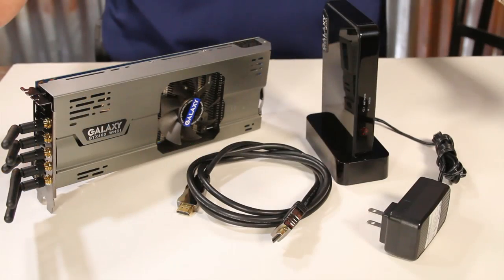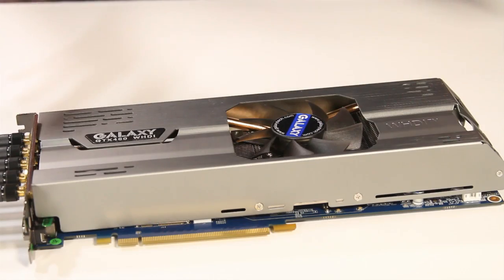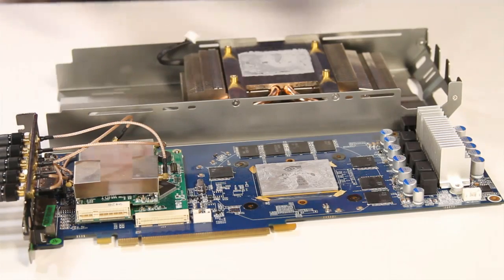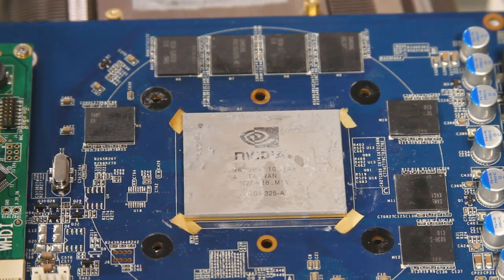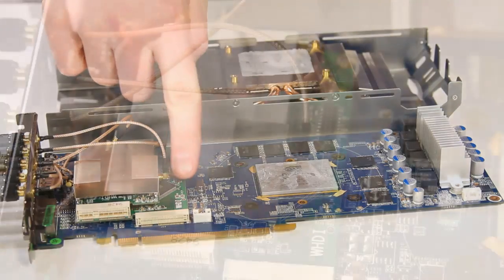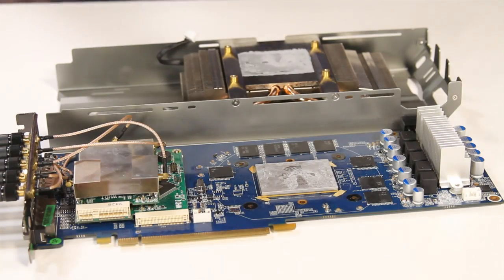So this is pretty much everything you need right out of the box to get going with your WHDI solution. While the Galaxy GTX 460 WHDI kind of looks like a regular graphics card on the outside minus all the weird antennas, when you take off the heatsink you can see it's quite a bit different. You've got your GF104 GTX 460 GPU, your 1GB of memory, and then your entire riser card configuration with little metal shielding bits, and this has got your WHDI Amemon branded transmitter chip and all the cables and everything. You can see why the graphics card needs to be a little bit bigger than standard for all this technology.